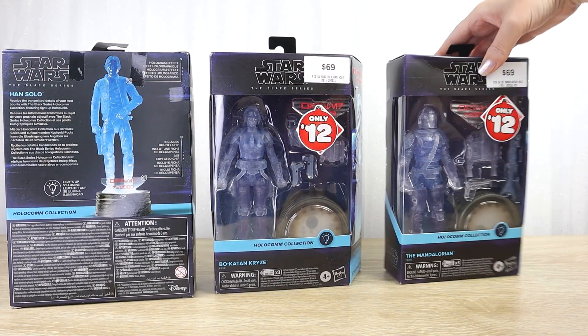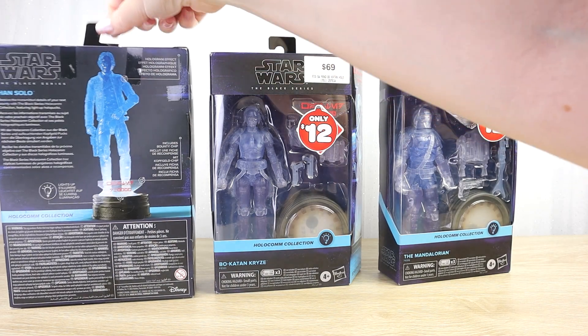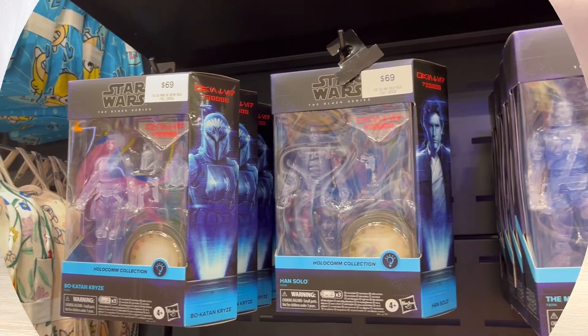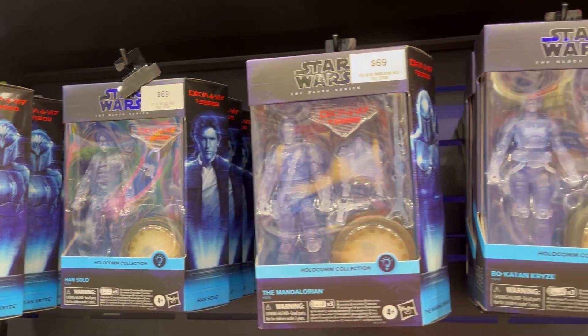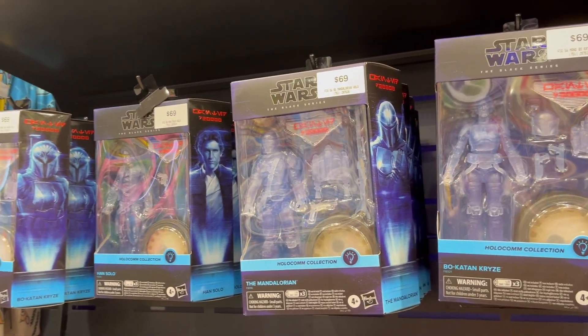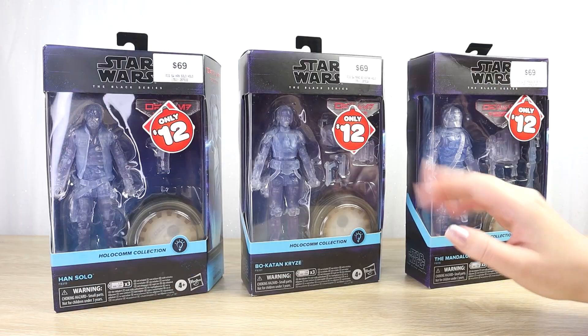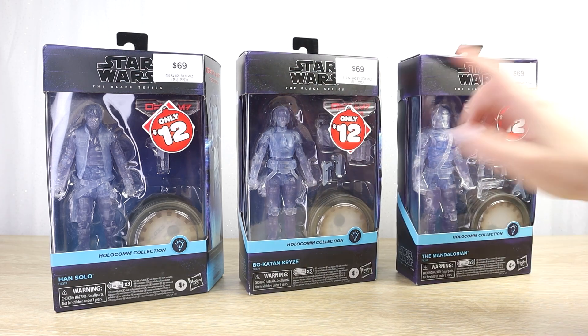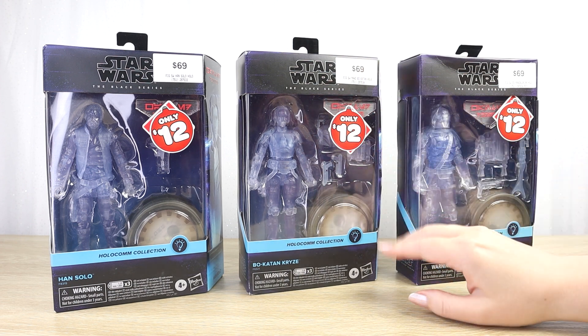The packaging on mine is not mint — these have been on New Zealand store shelves for a while, though admittedly not as long as they would have been in the States. These didn't show up on store shelves here in New Zealand for quite a while. We thought maybe we weren't going to get them at all, and then a little while back they did eventually turn up. We were quite surprised and a little bit taken aback by that sticker price.